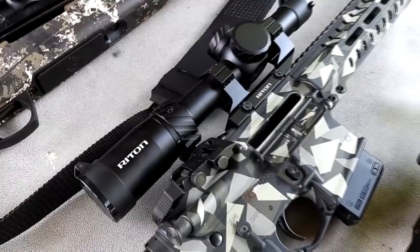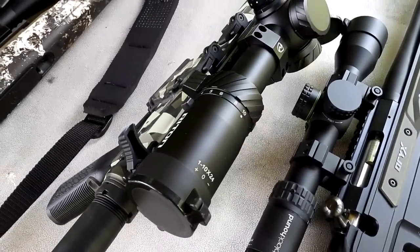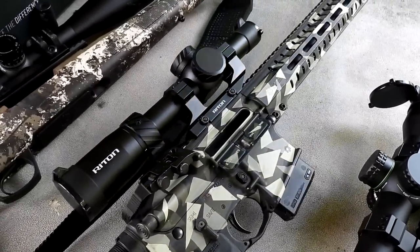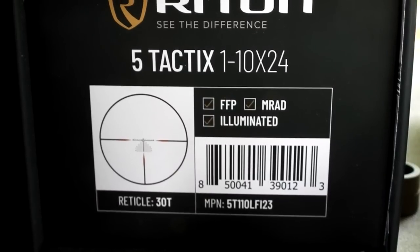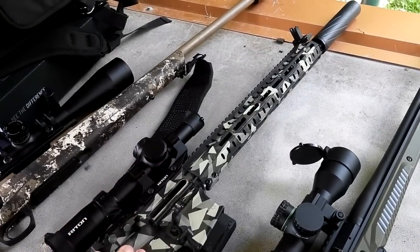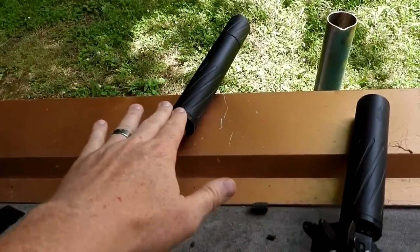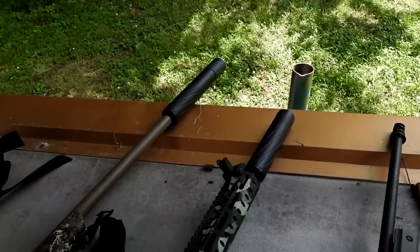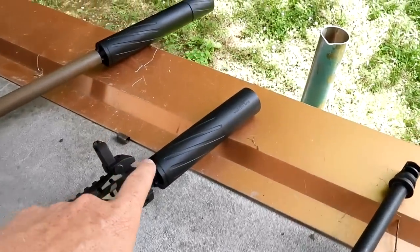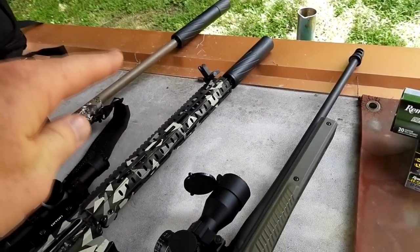This guy right here I just got in — fresh out of the box. This is the Ride-On 5 Tactics 1-10x24. It is very cool. It's got a really cool reticle — it's first focal plane — and that'll be perfect on what I have it on. This is my CMMG Resolute in 223, and this should be good for catching some prairie dogs. On my 22-250 I have a Banish 30 from Silencer Central, and on the CMMG 223 I have the Banish 223.